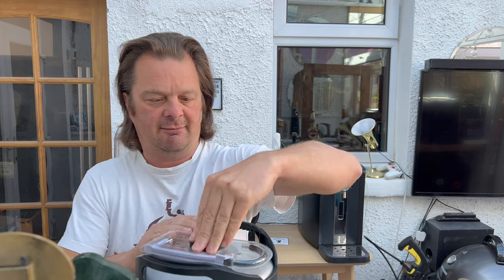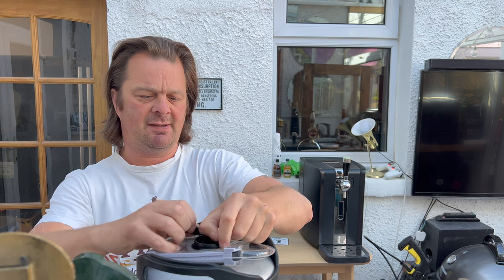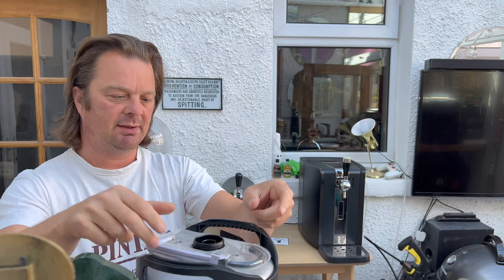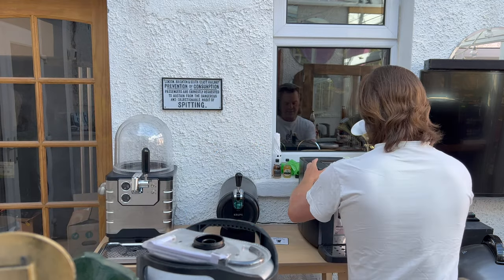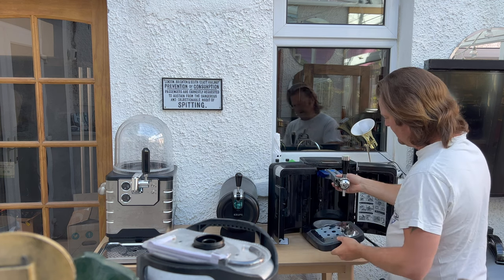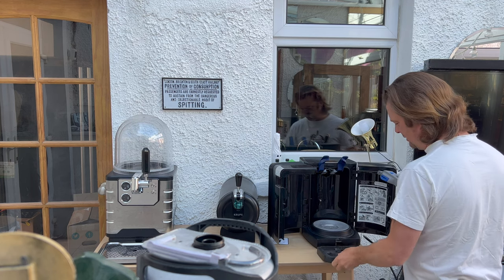First of all, take off this plastic top here. Each new keg comes with its own beer line. Open your Phillips Perfect Draft. Move the drip tray up the way — well, I don't suppose you have to. I always got a thing of moving the drip tray out of the way, but clearly opening the doors it didn't get in the way.